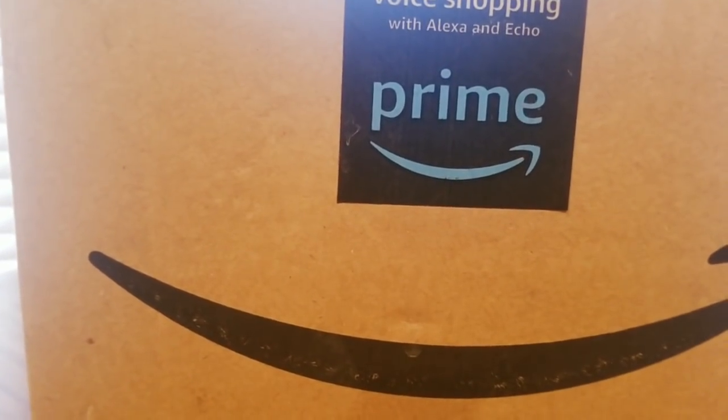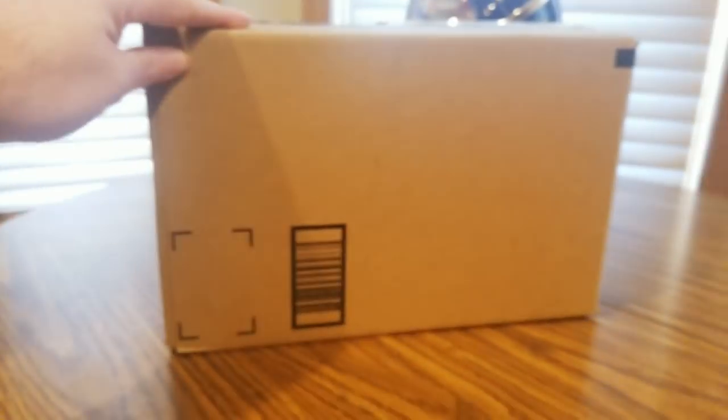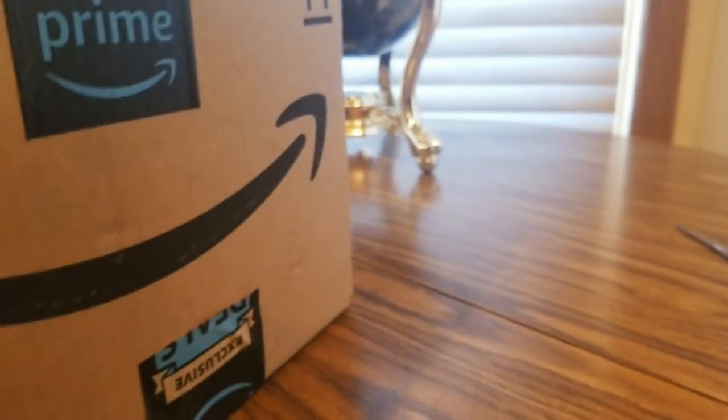Alright YouTubers, I am back and it's Saturday January 13th — we have another big old Amazon unboxing to do. Hope everyone had a good weekend so far, everybody's safe and staying warm.